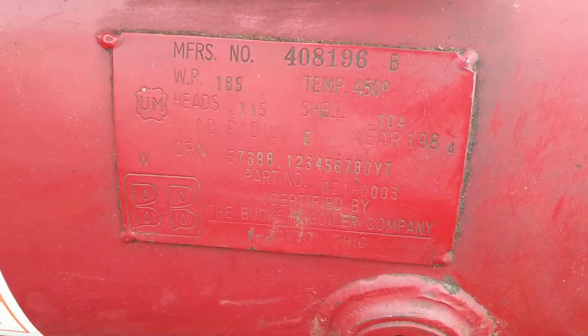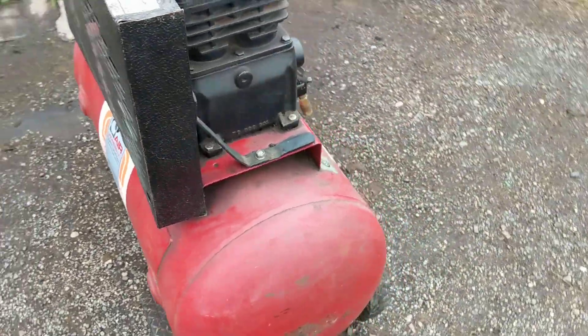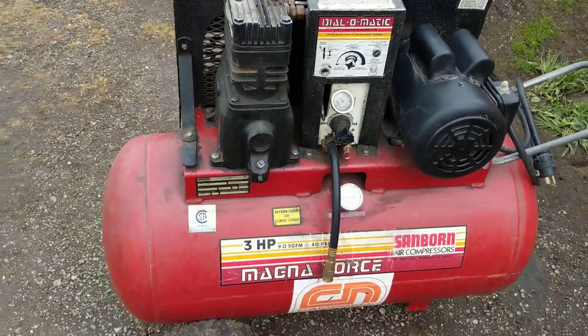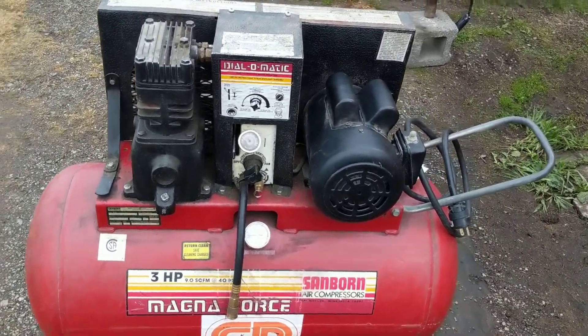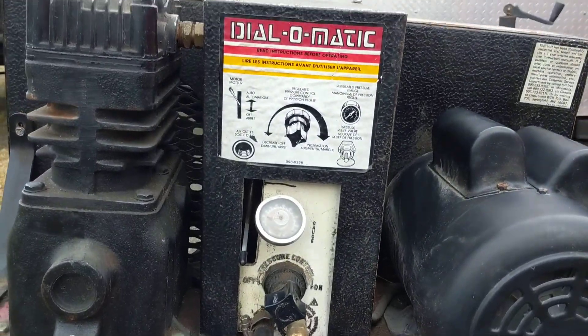I've actually got the exact same compressor in a 5 horsepower, 220 volt configuration inside my workshop. I wanted one of these for my work van — I've got a service van that I'm putting together to do mobile small engine repair, and I needed a decent compressor for inside.